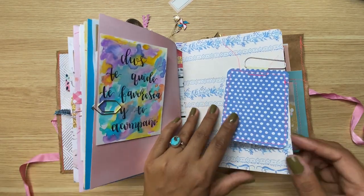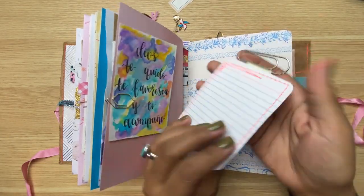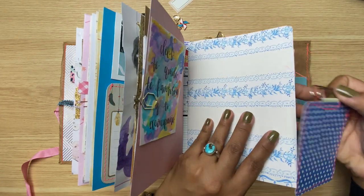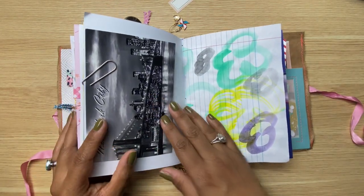Here I have one of my project life altered paperclip journaling card things — I don't know what to call it — but you can journal, you can clip things, and you're using your project life. I've got a postcard of New York because obviously.